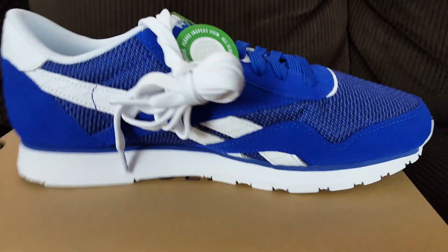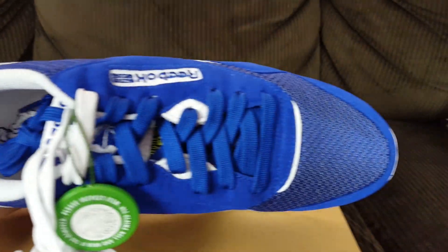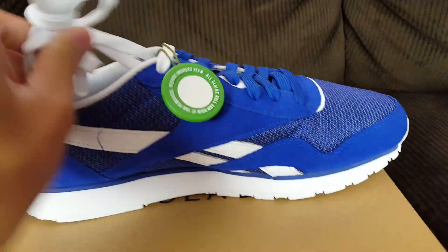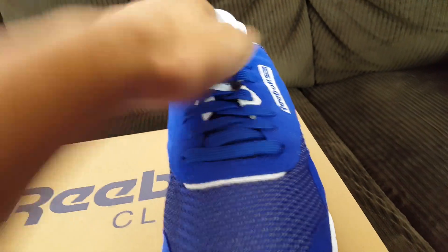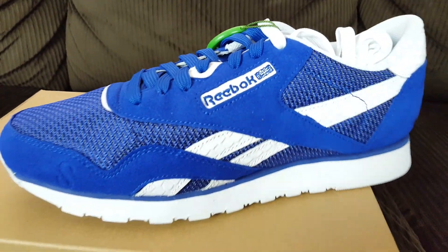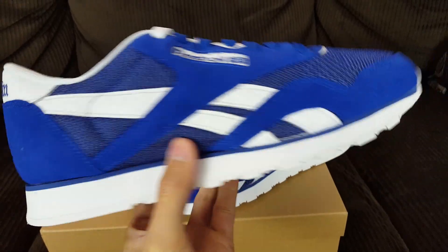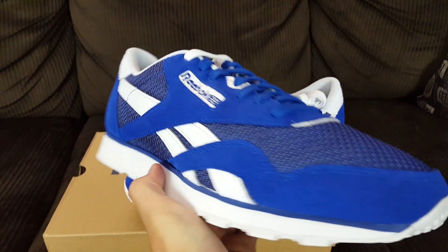Very classic looking shoe — this might not be everyone's favorite. I know there are a lot of people that don't like old school shoes, but I'm a fan of them. Who didn't wear a Reebok growing up? You can't forget where you come from, and that's the reason I like to review Reeboks and other classic shoes.